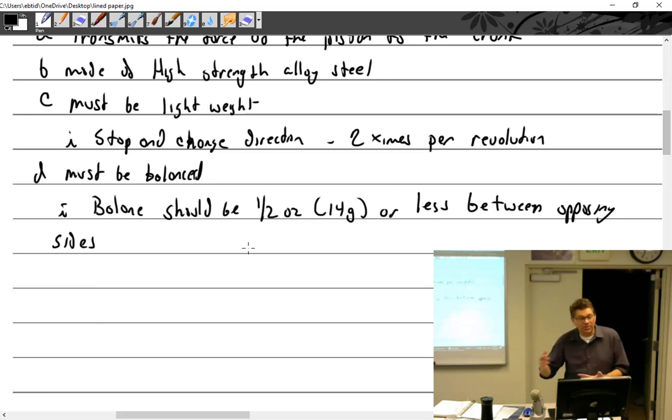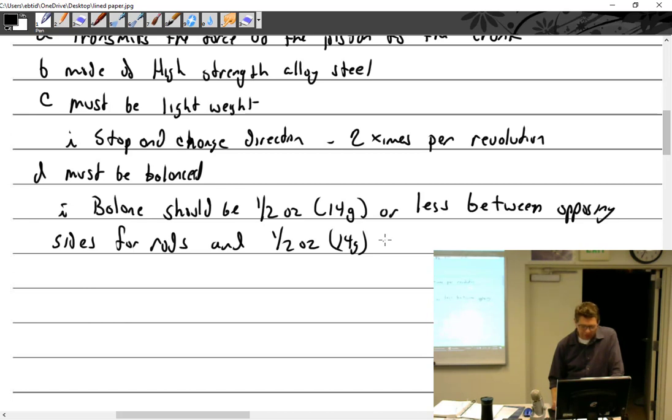I balanced everything — I want four or six rods that all match. If one didn't, you can't really swap them around, but that would be a cause of concern and I would get a different rod. We have scales in the tool room here, so I expect you guys to do that — just go grab a scale. That's four rods, and also half ounce — 14 grams — for pistons.